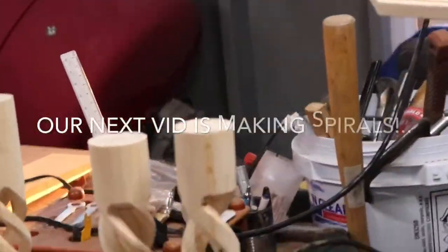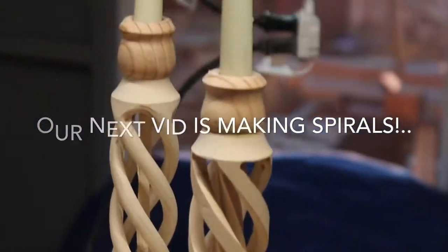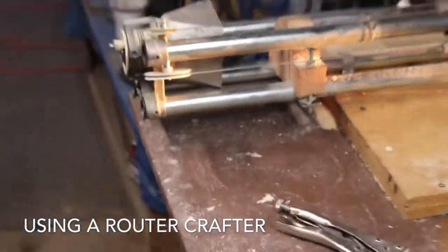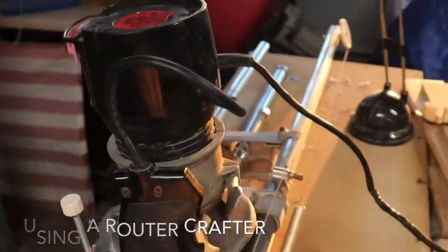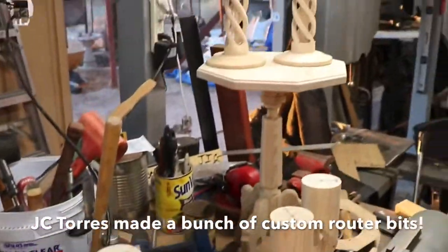We got the other one bathing in some gas, and soon we're going to have a badass video coming with these awesome spiral shaped pieces. This router crafter right here — router crafters are awesome, especially when you have a bunch of cool bits. So stay tuned for a cool video coming up.